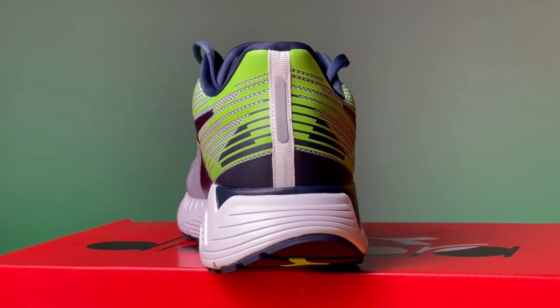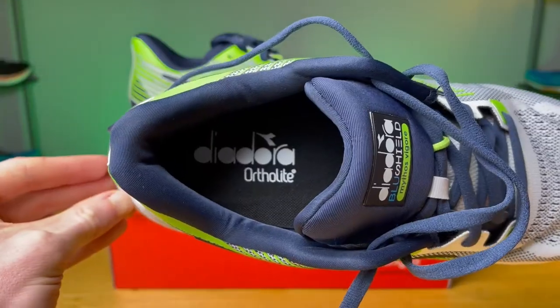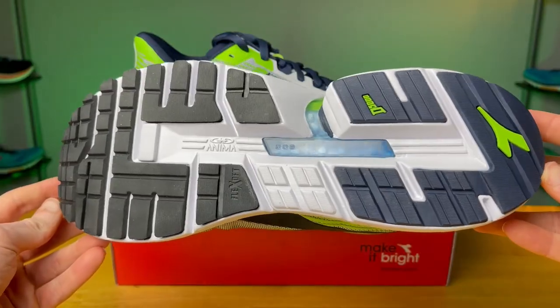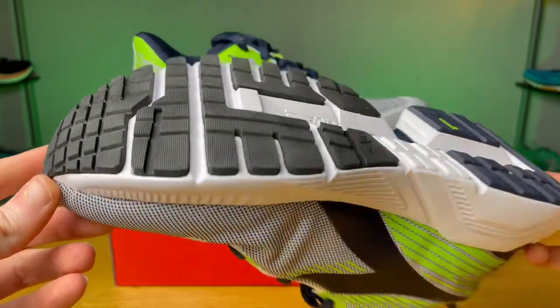Moving to the rear of the shoe, you get a really well-built internal heel counter with plenty of padding in the ankle and Achilles area. I think they went all out with the padding and cushioning on this shoe. Didn't have any Achilles issues, the lockdown was good especially in that heel region, and the heel counter is fairly sturdy.